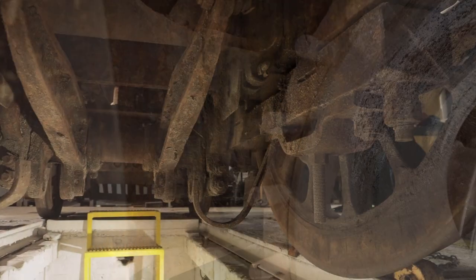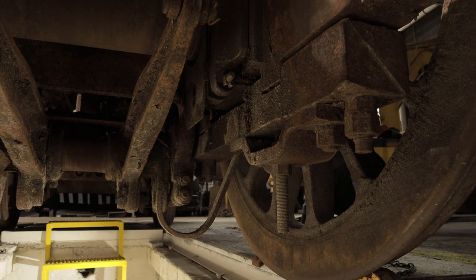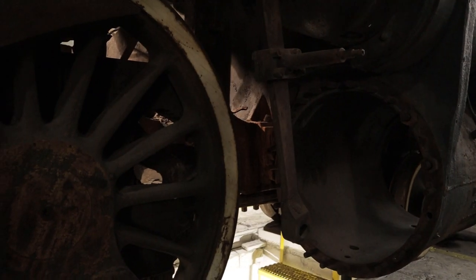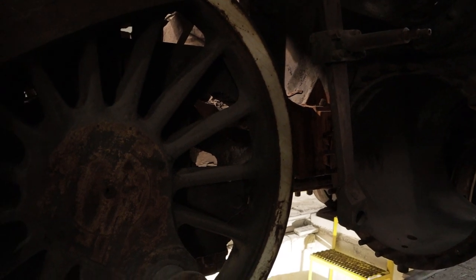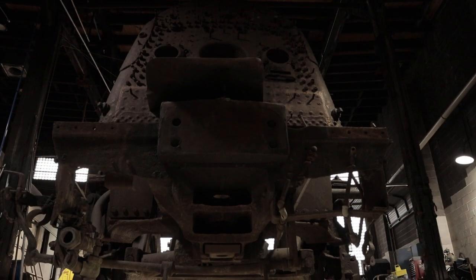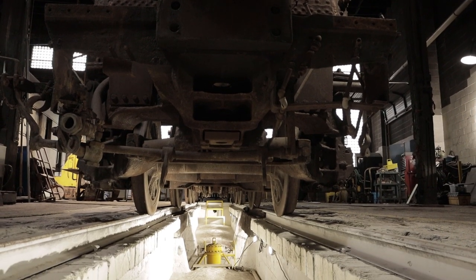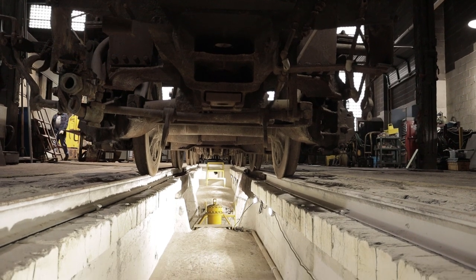In order to return the locomotive safely to service, we must remove the number one set of drivers from the frame and have a professional contractor make sure that the correct weld repairs are made. Stall number four is ready to be a major center of activity here at the roundhouse well into the future, as the 4070 will stay here for quite some time, receiving a number of crucial repairs.